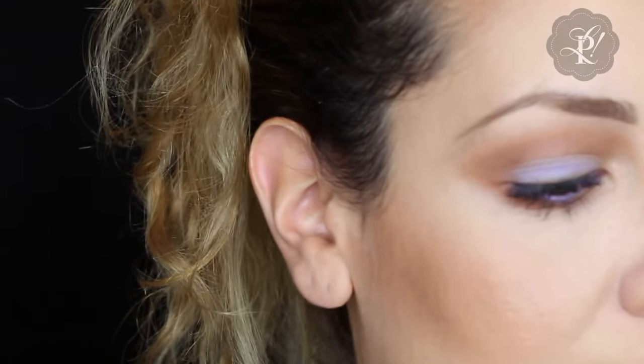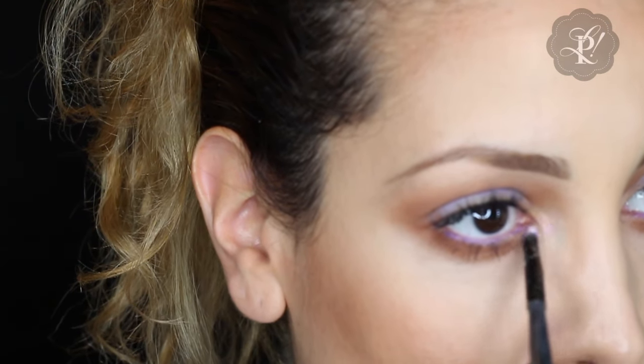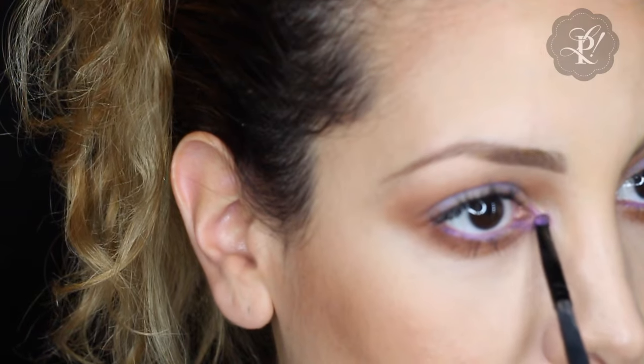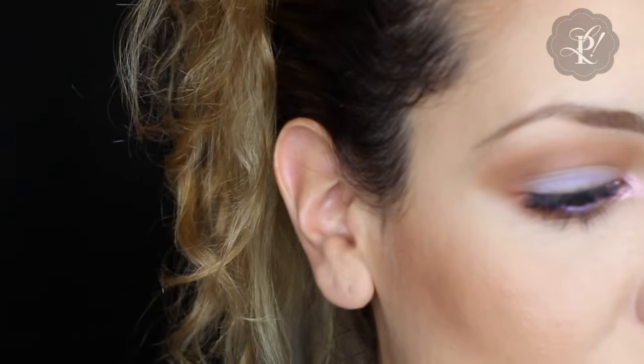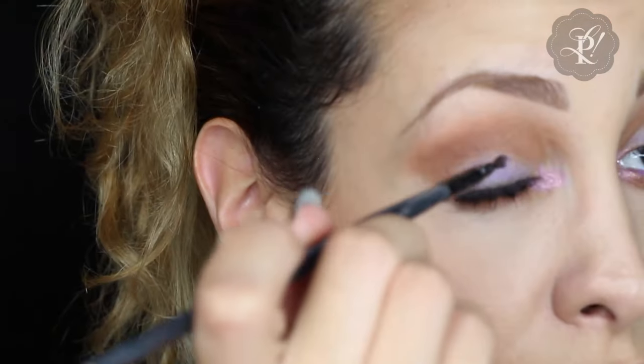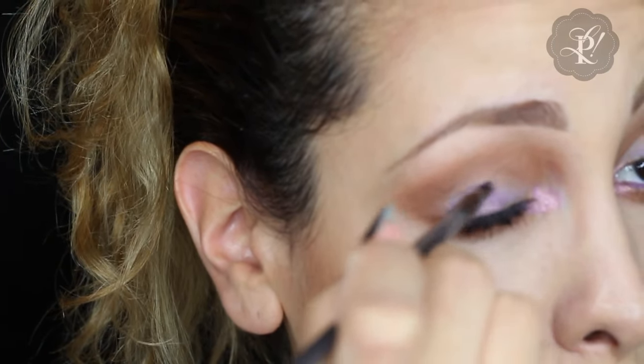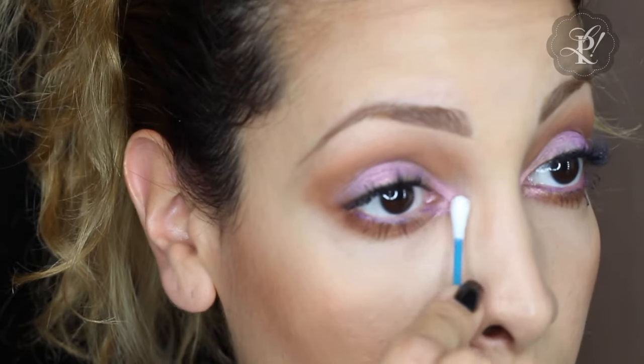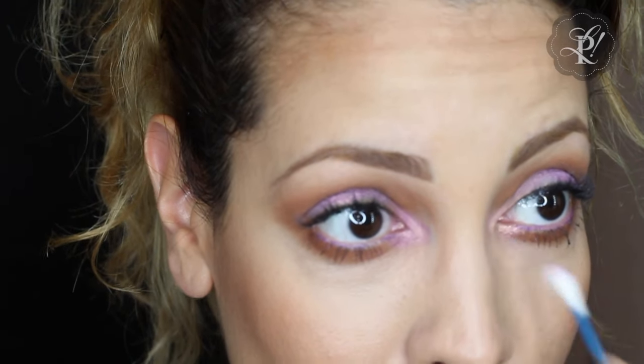Now I'm applying a bit of highlight at the inner corner of my eye. I'm using the MAC shade called Vanilla — one of my favorites because the tone it gives is really beautiful, hard to describe, but amazing. The brush still had a little lilac on it so it's picking up an unexpected and surprisingly beautiful color combination. Since the brush was slightly wet it's grabbing even more color — wow, it's giving me ideas! With a Q-tip I'm blending it out slightly, then applying the Vanilla again with a cleaner brush.